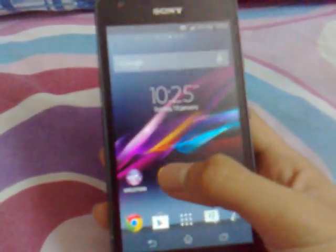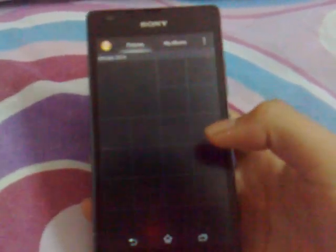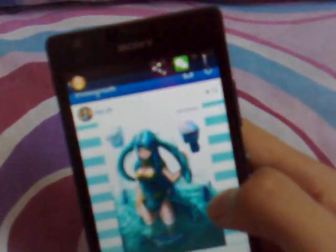Here is the Album app. You can see it's the Android 4.2 album app style, but it's not 4.3.